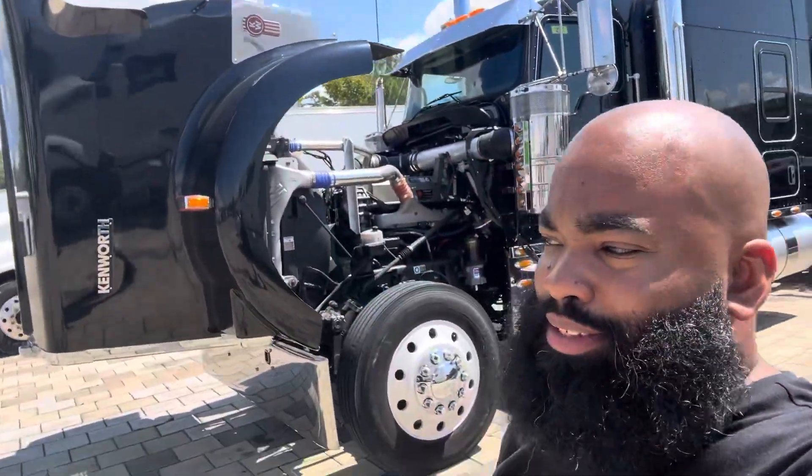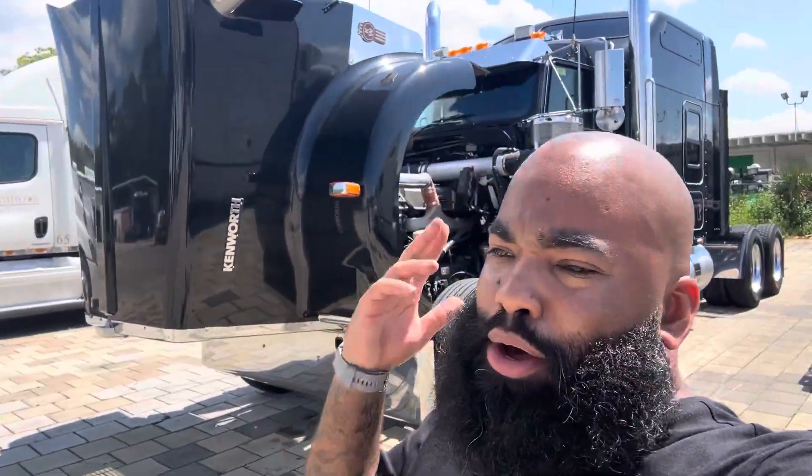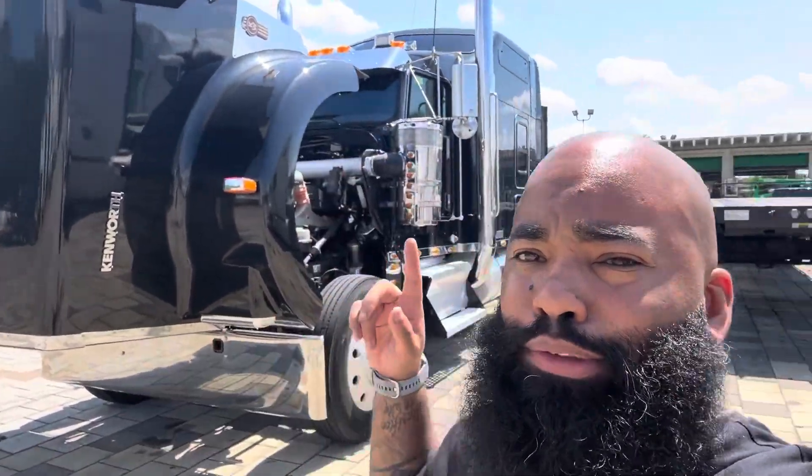What's going on everybody? This is CDL Shorty. Let me tell you the benefits of signing up for the mentorship program. Whenever you go to look at a used truck, especially a beautiful truck like this — it's a Kenworth W900, 13 speed.